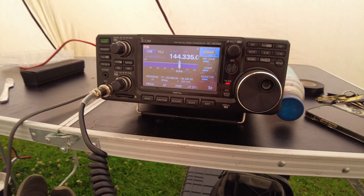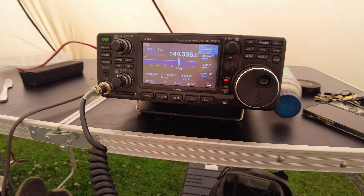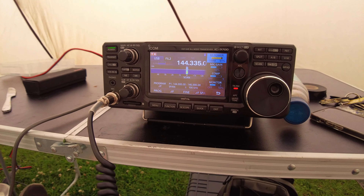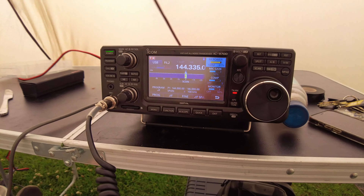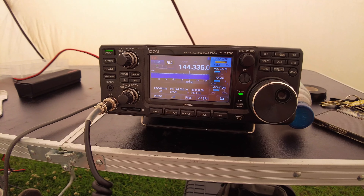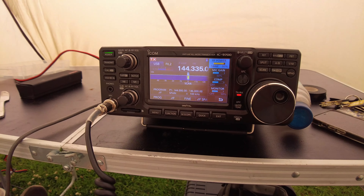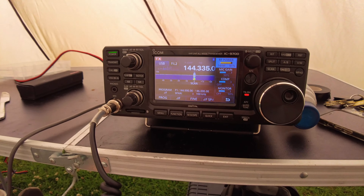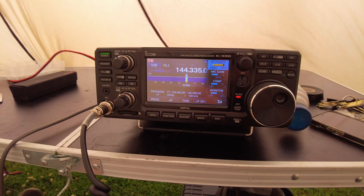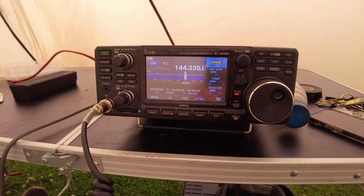Roger, all copied. You are 51, 005 into IO93 Bravo Alpha. Roger. May I get the bill report again, please? It's 51, 005 into Italy, IO93 Bravo Alpha.